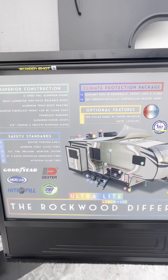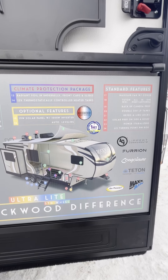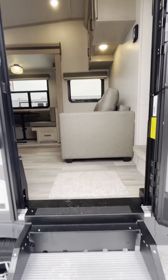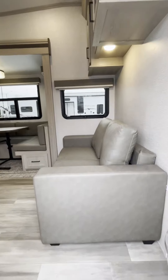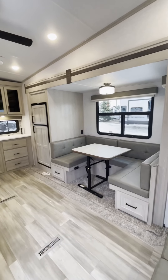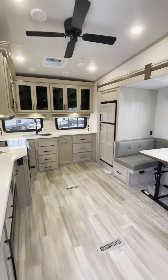A little bit on the construction of the Rockwood — let's take a look on the inside. This trailer boasts a beautiful kitchen with all the counter space in the world.